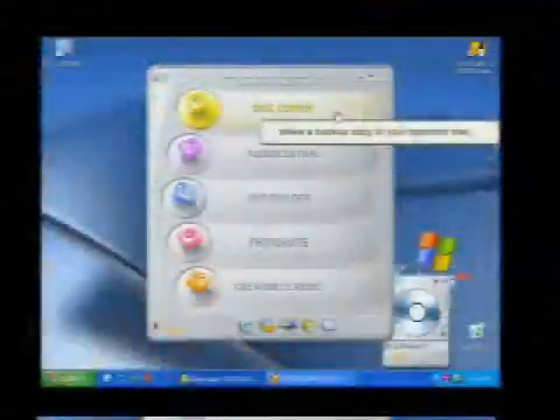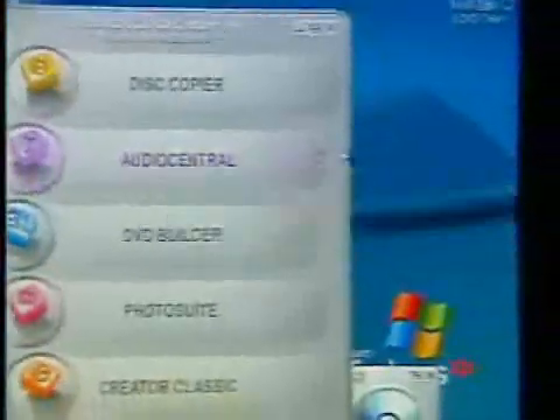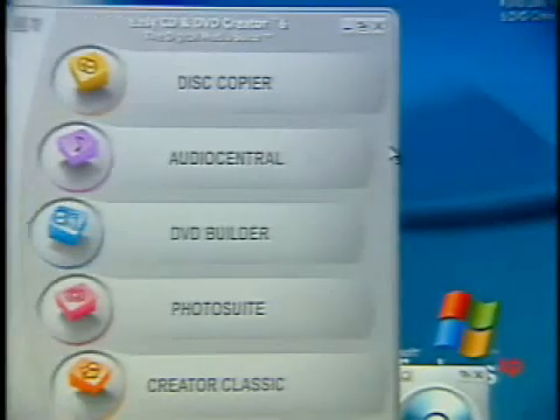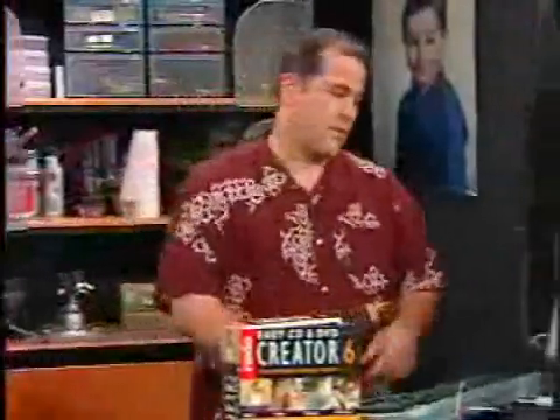This is no longer just CD-R burning software. If you look at the page here, I like the new interface — it's soft, it's fuzzy, it's warm. They've always had a pretty interface. They're kind of going for sort of the iLife for the PC. It does everything. There's the disc copier, which actually works pretty well. Audio Central combines all the audio editing features; it's an MP3 player with support for MP3, Vorbis, and similar formats.